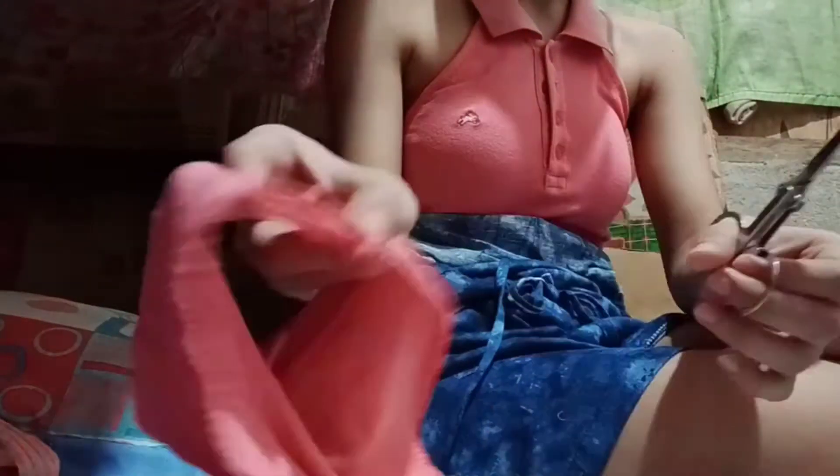These are the sleeves — I cut the stitching before, and I will make them into a headband. As much as possible, I want to utilize everything.